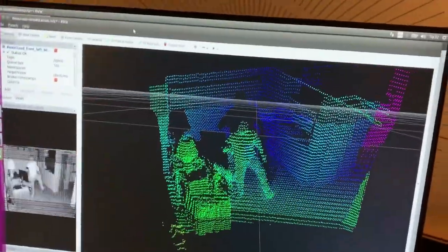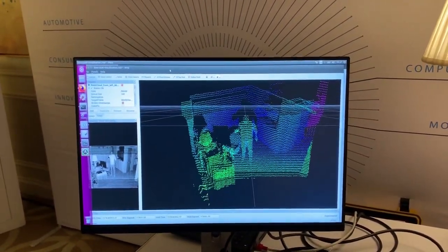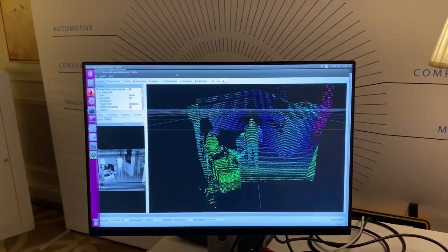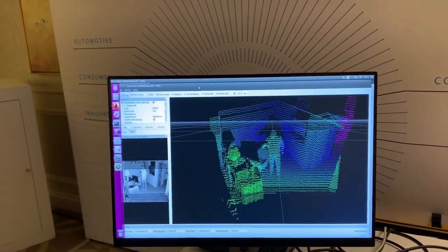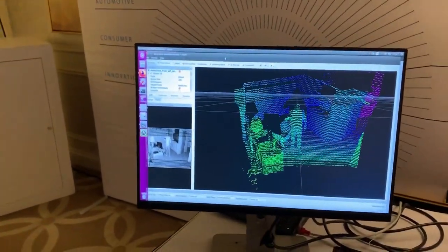I can move around here and you can see that the lidar is detecting all the objects in the room, including me. Another component that AMS provides, besides the VCSEL array device, is a current driver — there are two current drivers that provide the current to run the VCSELs.